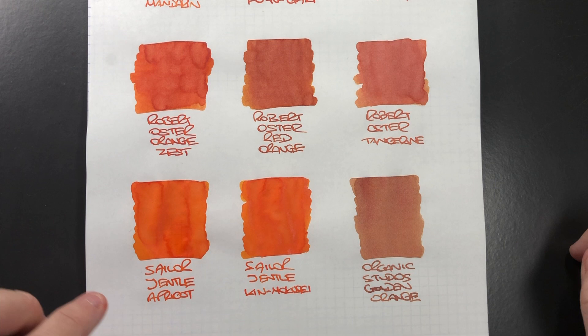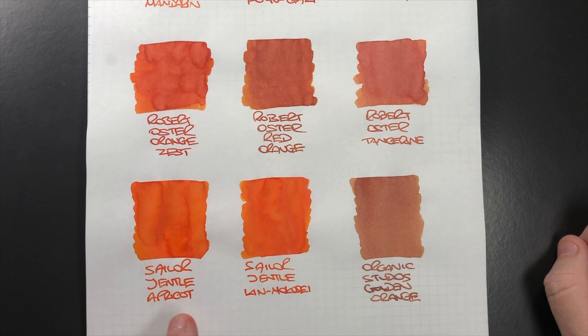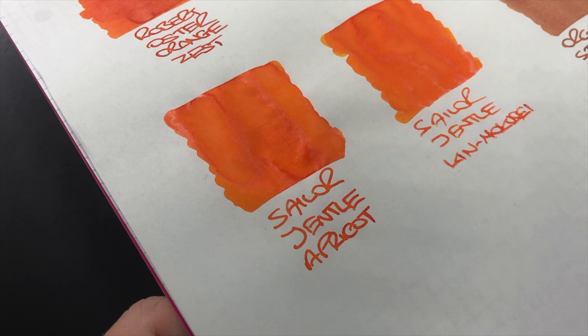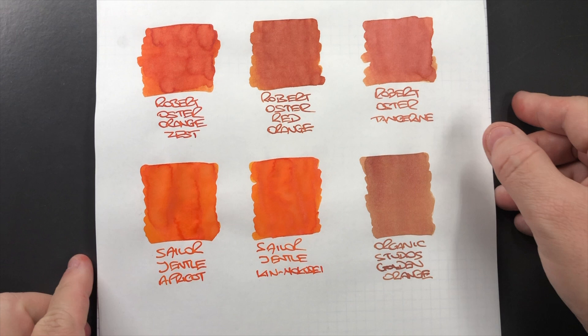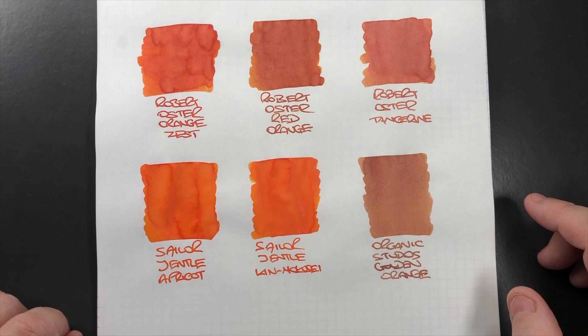Then we have the two Sailor inks. Sailor Gentle Apricot is very hard to get hold of now, and Sailor Gentle Kinmakusai is the replacement. It is very hard to see the difference between these two inks because they are almost identical. What I also like about them is not only the shading but there's also a little bit of sheen going on — you can just about see that on camera. These really are my favourite orange inks. Then there's Organic Studio Golden Orange, which I honestly think is just a muddy orange.